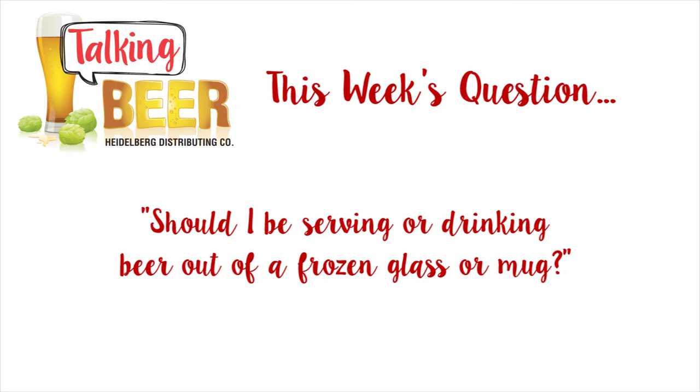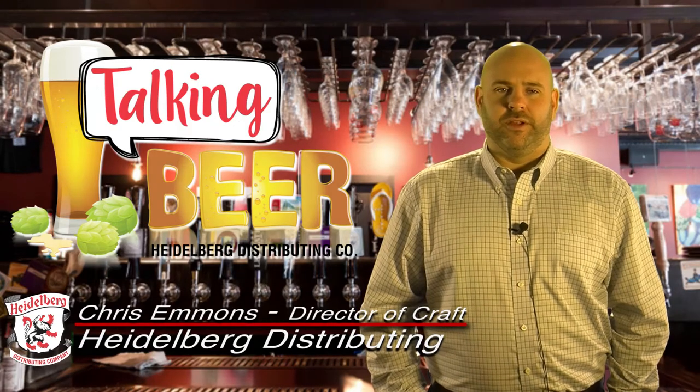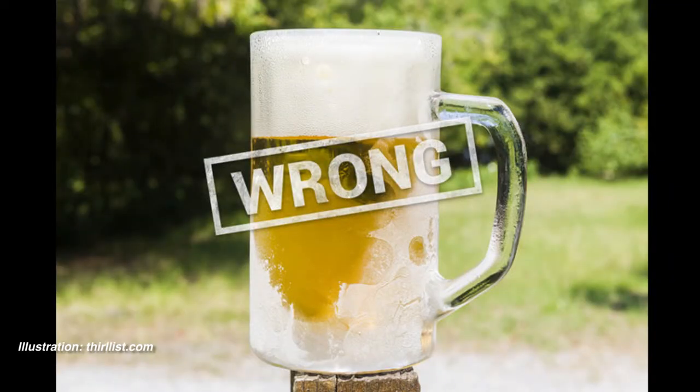Should I be serving or drinking beer out of a frozen glass or mug? A frozen mug is a pretty bad way to serve your beer. It just doesn't allow all the aromas and everything to come through like they would from a warmer glass.